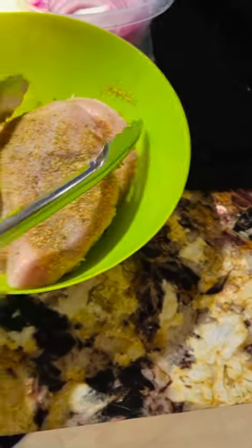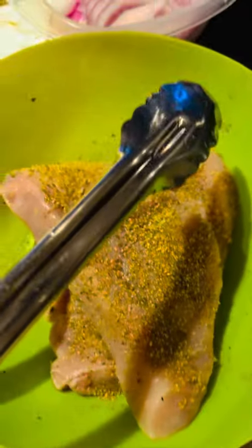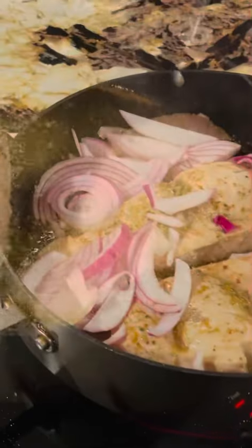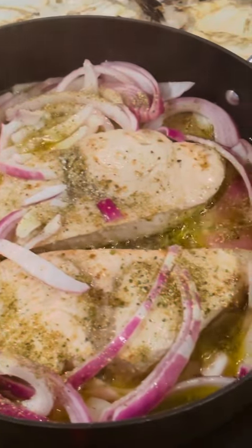This is a swordfish, so just season it up with some onions. It looks like it's cooking pretty quickly — that's what it looks like cooking.